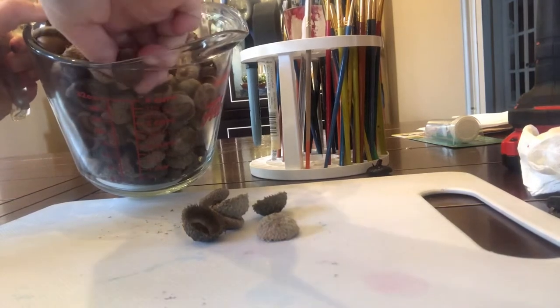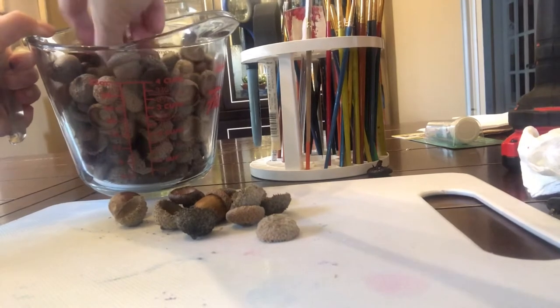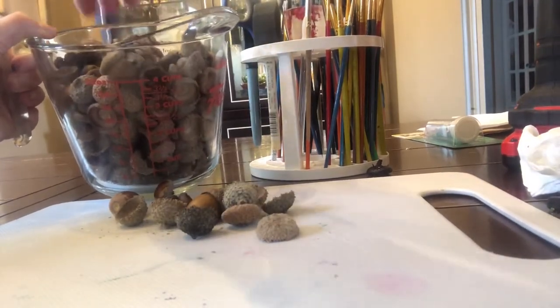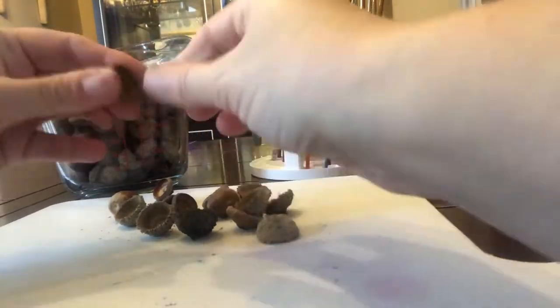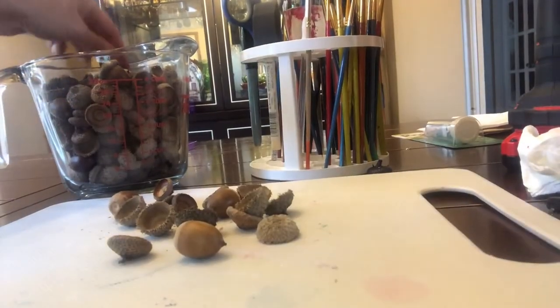Start picking and choosing which acorns and which caps you'd like to work with. If a cap and an acorn are still stuck together, just snap it apart — they snap apart very easily after baking.